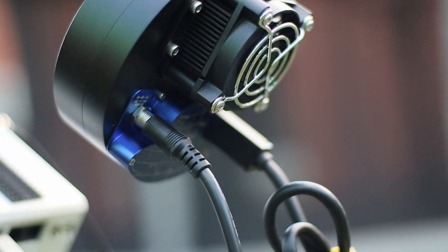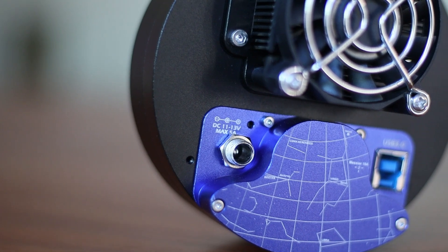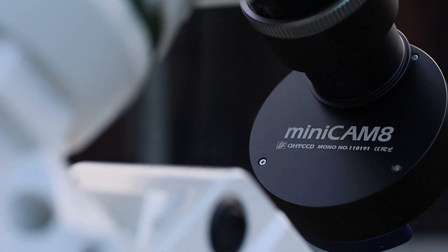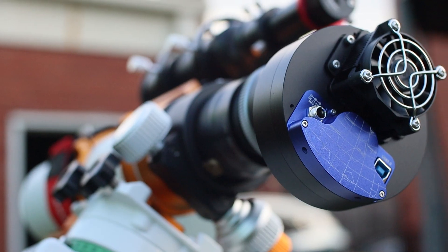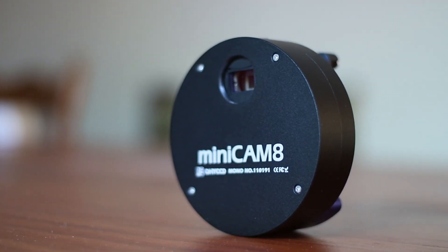In terms of powering the camera, it requires a 12V DC power supply with a power consumption of approximately 24W. The camera weighs around 480 grams, which is reasonably lightweight, so balancing the mount won't be too difficult. The materials used seem high quality and robust, and it shouldn't have any problems withstanding outdoor use, including exposure to different temperatures and humidity levels. It also has anti-dew technology built in, which prevents condensation on the sensor and optical window.